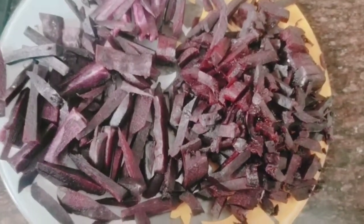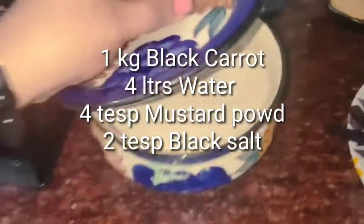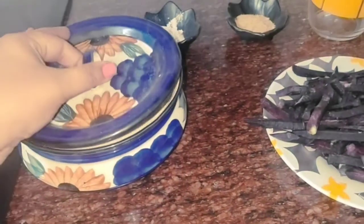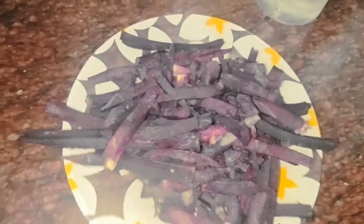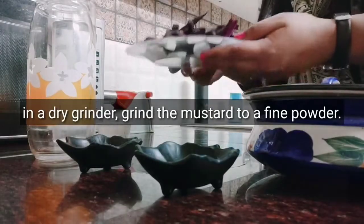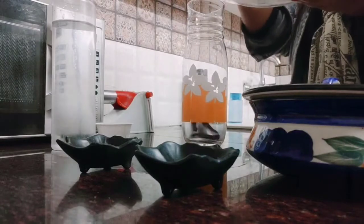The next ingredient is mustard powder. You can take mustard seeds and blend them in a mixer — I have already blended them here. Now for the ratio: if you have 1 kg of gajar, use 4 liters of water, 4 tablespoons of mustard powder, and 2 tablespoons of something else. With the right ratio, you will always make it perfectly. Tell us in the comment section how your recipe turned out.